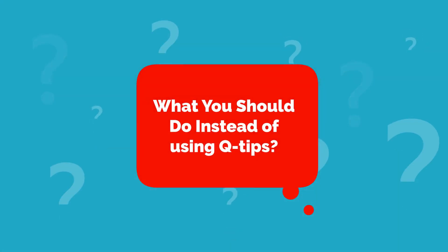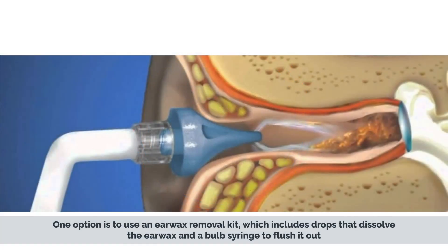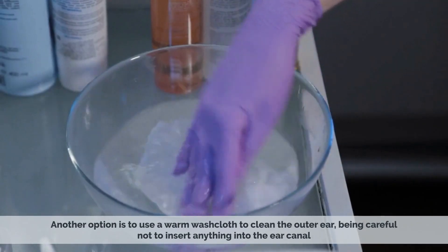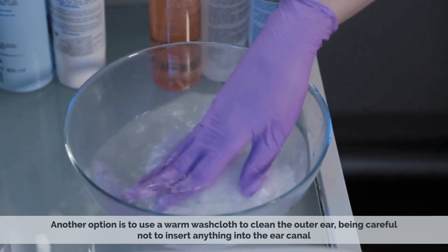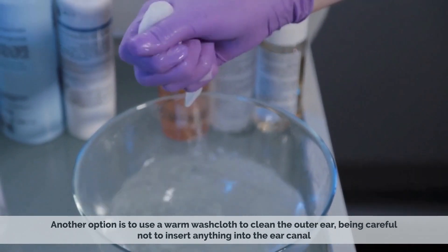What you should do instead of using Q-tips. Instead of using Q-tips to clean your ears, there are several safer alternatives. One option is to use an earwax removal kit, which includes drops that dissolve the earwax and a bulb syringe to flush it out. Another option is to use a warm washcloth to clean the outer ear, being careful not to insert anything into the ear canal.